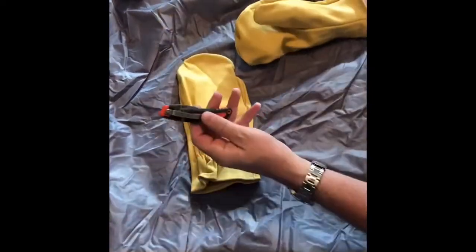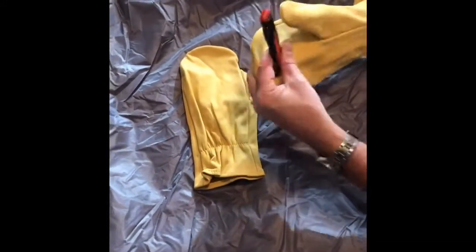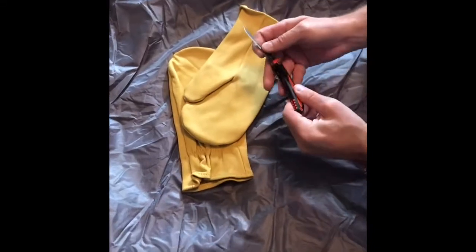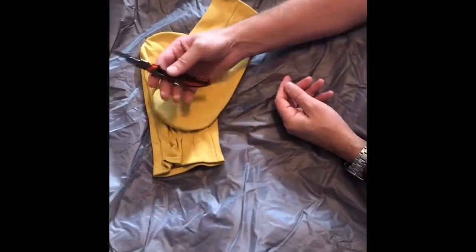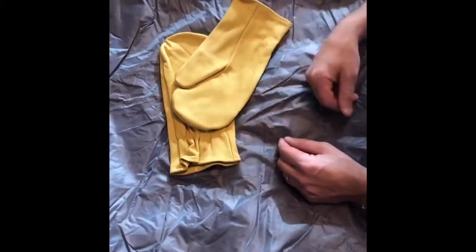Now the only thing I'm finding weird is this one right here is just a little bit lumpy, so let's pull that out. Oh my, look at that — you get a free pocket knife with every glove purchase. That is fantastic. It even opens just like your pocket knife. This is one of the greatest review videos I've ever seen.